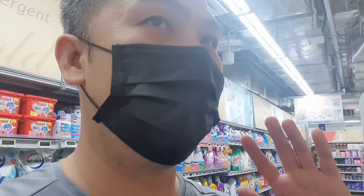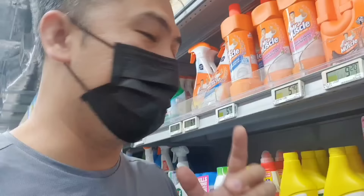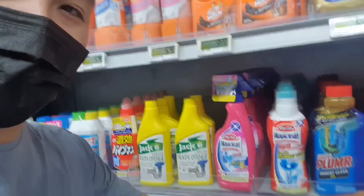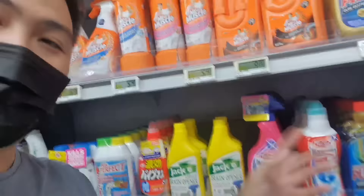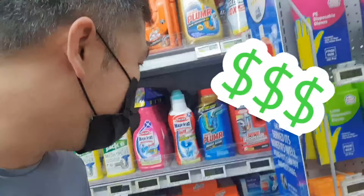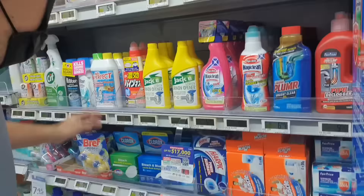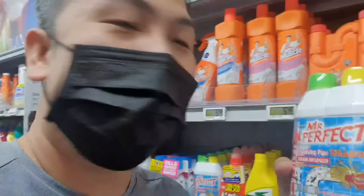I'm here at the supermarket and there are a bunch of products you can get for the job — even more than a hardware store. We've got the pipe declogger over here, a liquid plumber, Magically, Jackie, Mr. Perfect, all this stuff. For the purpose of this video, I'm going to get the most expensive one, which is Mr. Perfect Foaming. We're going to try the foaming one.